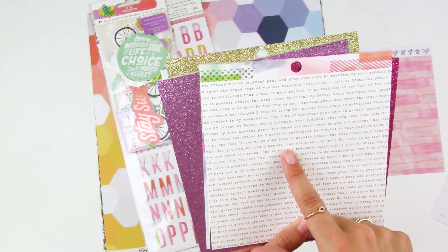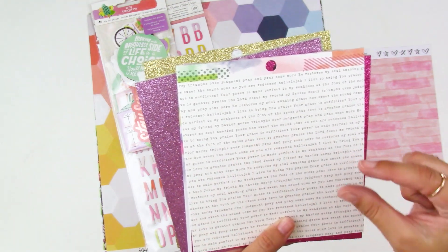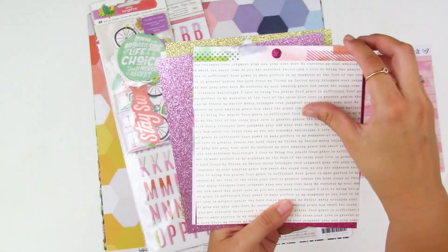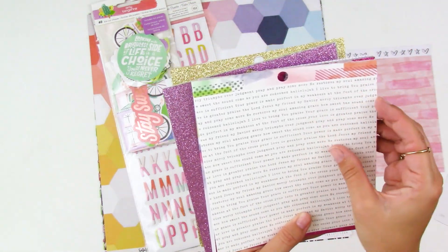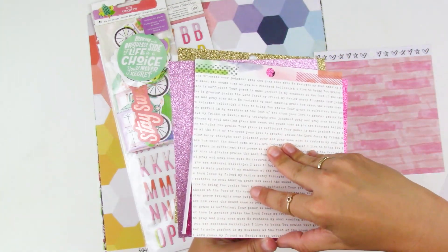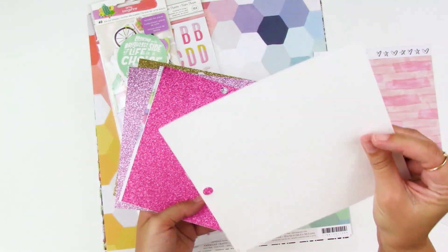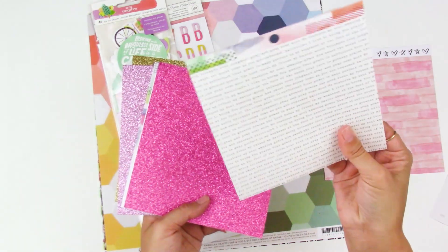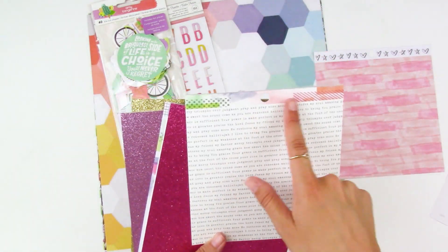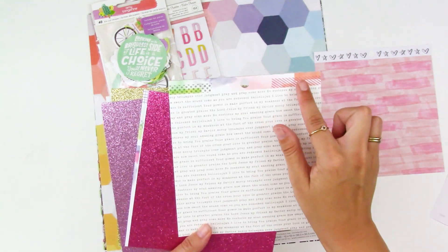'Mercy triumphs over judgment,' 'pray and pray some more' — lots of fun sentiments. You could cut these apart and use them as little word confetti on different projects, or use the whole sheet as a pattern paper behind a photo. I may cut those apart and use them as sentiments on my projects. The paper is thick cardstock, almost like watercolor paper, so cut pieces still have substance. Even the perforated branding strip could be fun to use.